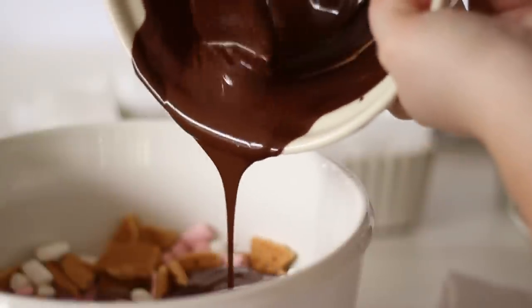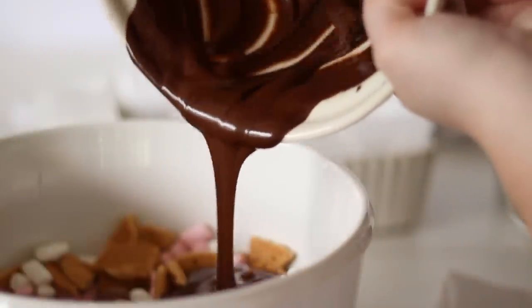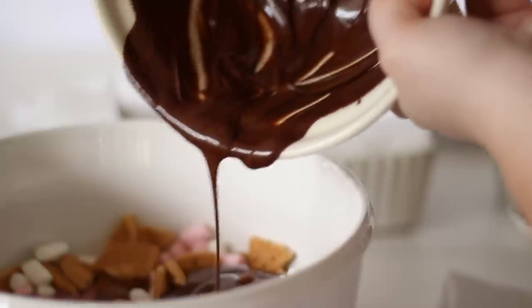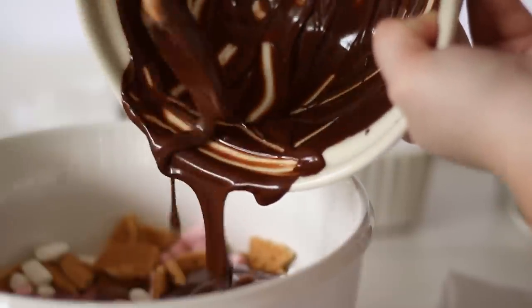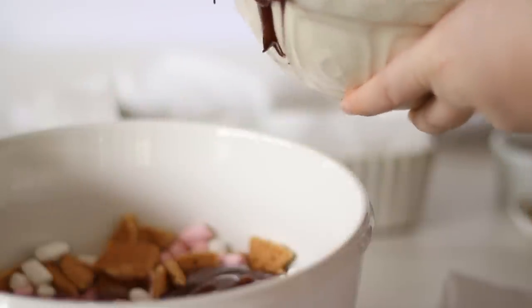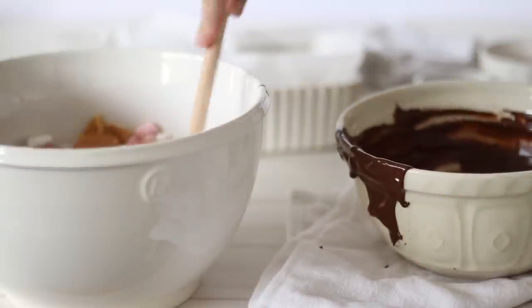When the chocolate has cooled, pour it into the bowl over the top of the Easter eggs, marshmallows, digestives and nuts. Scrape out all of the chocolate with your spoon and give it a good stir. It'll start to look like a complete mess, but that's exactly what we want — just make sure everything is evenly covered in the chocolate.